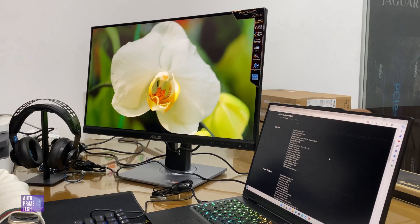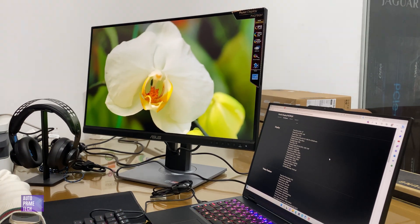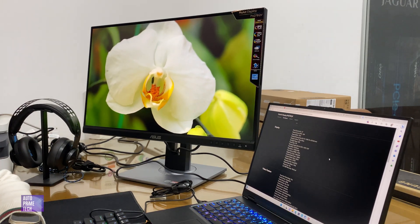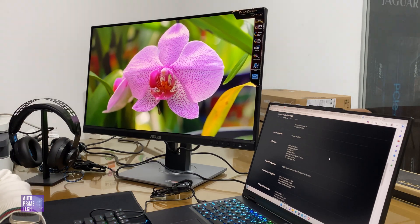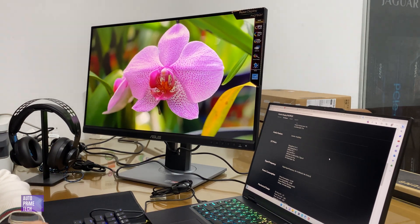The ASUS ProArt screen is a 27-inch IPS display with 2K resolution and 75 Hz. It has 100% sRGB coverage and is a flicker-free screen with anti-glare. It features a variety of ports: DisplayPort 1.2, Mini DisplayPort, HDMI 1.4, Dual-Link DVI, four USB Type-A 3.2 Gen 1, an earphone jack, and a built-in speaker.